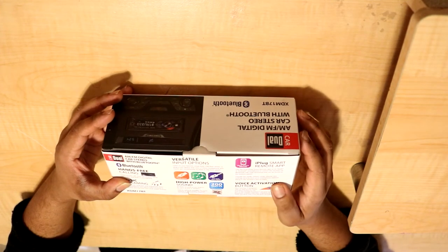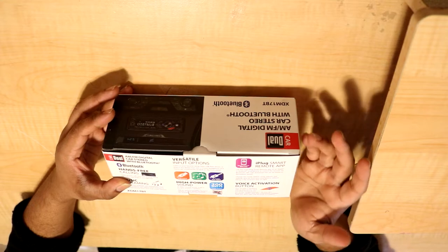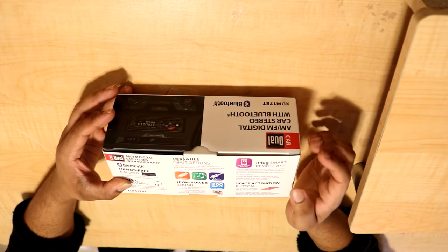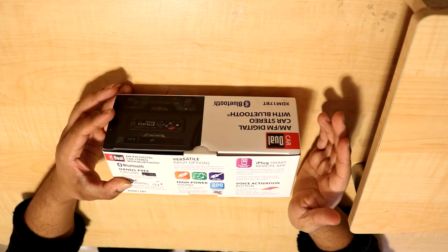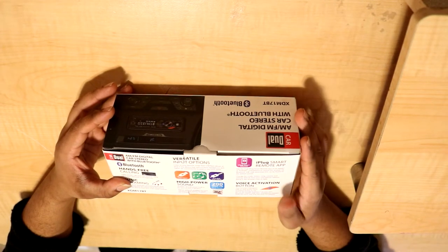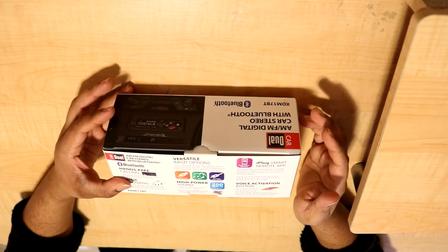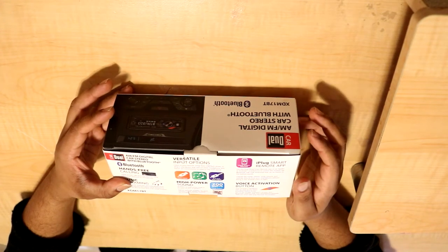That is something I really do appreciate. For some reason, some head units have inputs located on the back, and then you've got to buy another adapter, stick it in the dashboard, and cut holes. It's more convenient to just have the USB on the front. Granted, it doesn't look as good and you can't really route them into your center console, but most people don't do that anyway.